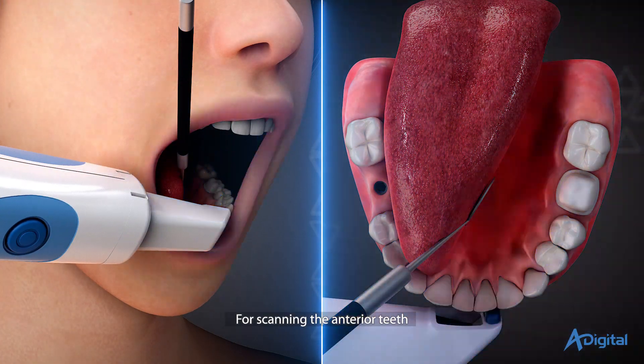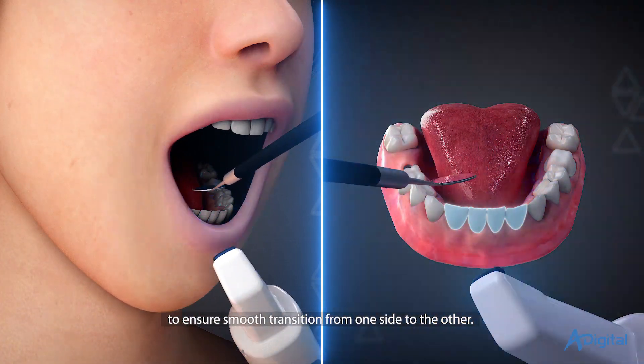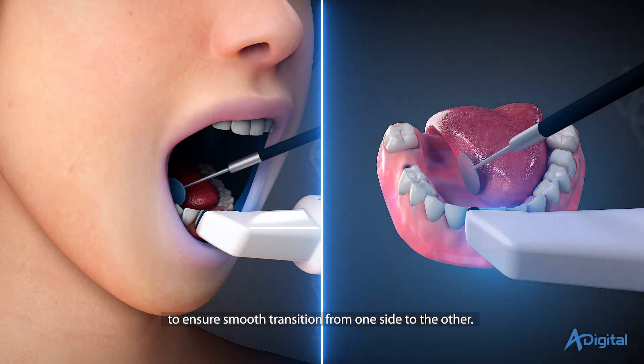For scanning the anterior teeth, remove the scanner from the mouth and rotate it 180 degrees to ensure a smooth transition from one side to the other.